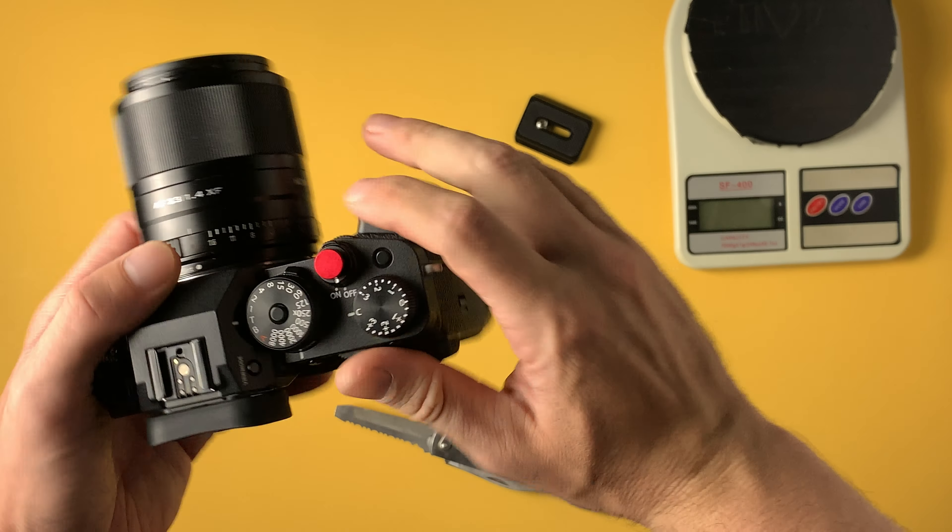Because of this grip, it kind of feels like the shutter button is supposed to be here and not here — like on my previous Canon camera. But I'm going to get used to that. Feels very nice though.